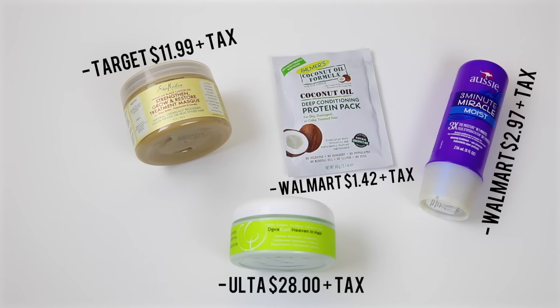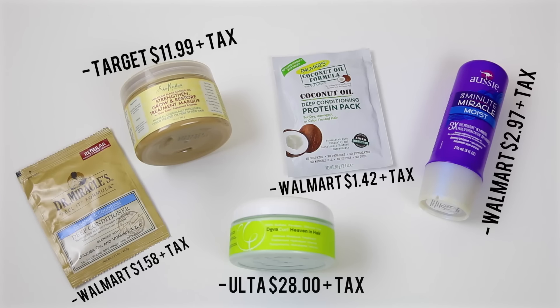Next is going to be my Palmer's Coconut Oil Formula. This was only $1.42, not including tax — these little protein packs are so cheap. I also got another one from Dr. Miracle's Phillip Formula, and this was $1.58 plus tax.